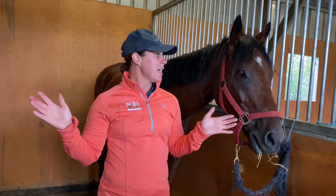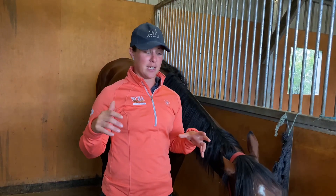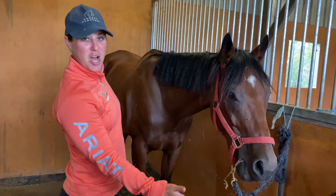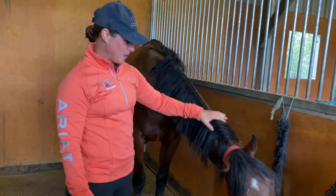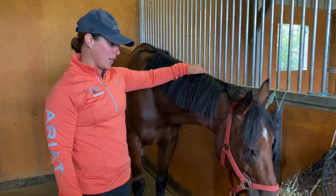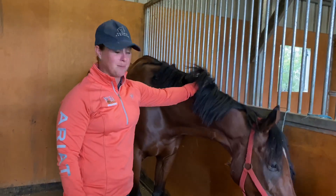Then tomorrow we start the plan for his training. He's only here for about three weeks - that may change - but we'll see what we can do in that time. I want you guys to come along on that journey and see basically what I would do and where I'd start. This is him. He's nine, he's done a little bit, and he's been off the track for about a year. He's owned by a young girl who hopes to event him, and so far he seems like a real little sweetie.